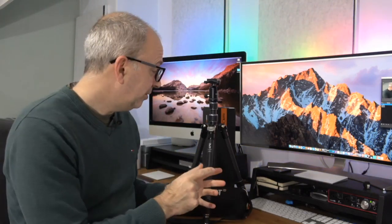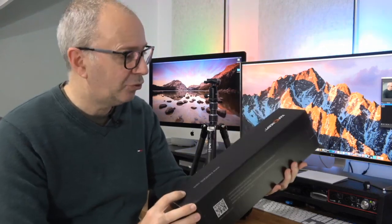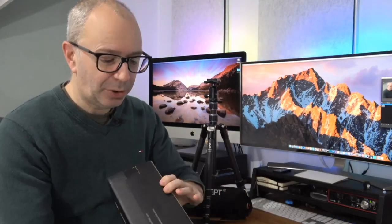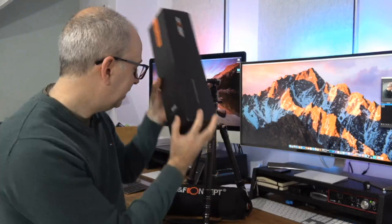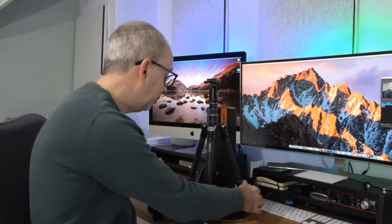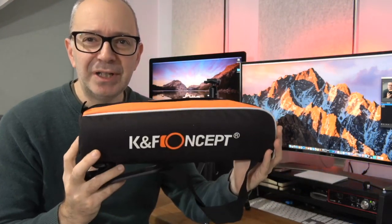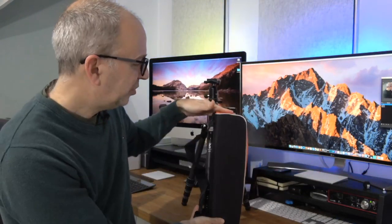So without further ado, let's take a look at the box first of all, before we move on to the product. This is the B210 carbon fibre tripod. Very simple box, nothing fancy about it. That means all of the money has gone into the product. We do get a little zipped carry case with this to store the tripod, and you'll notice that this carry case is very small — a lot smaller than the tripod.